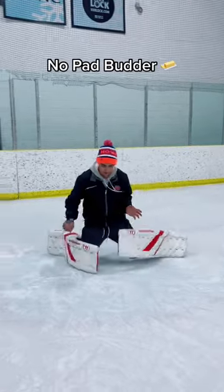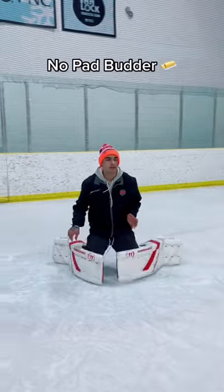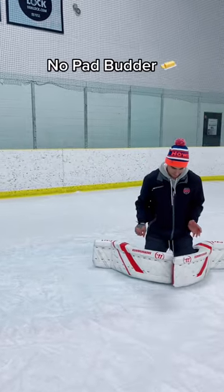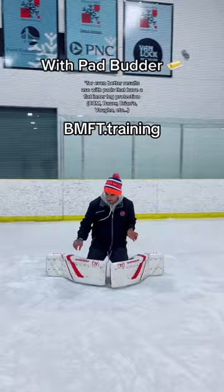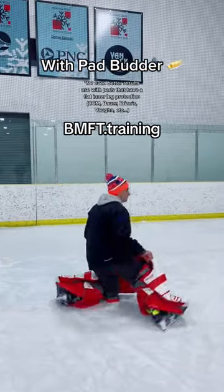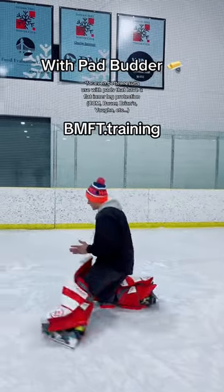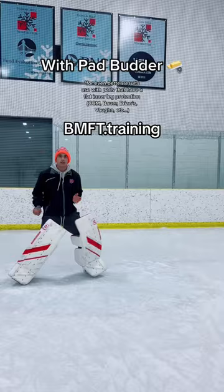If you're a goalie that's having issues while executing pad slides or butterfly slides, we've created a product called Pad Butter. Simply apply to the inside of your pad and get to sliding just like so. It's really great for choppy ice. If you're interested, check it out on bmft.training — enter code free shipping if you get five Pad Butters for free shipping. Thank you guys so much.